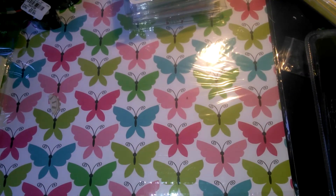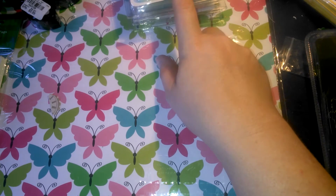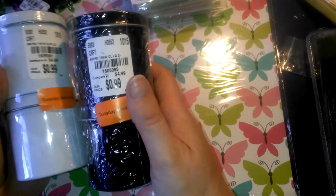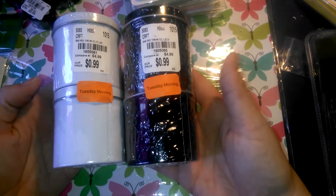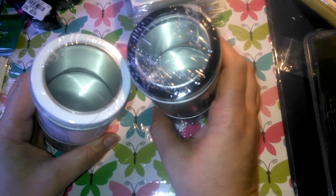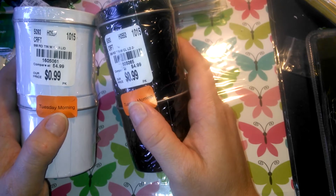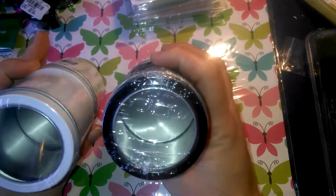Actually, it was less than that because the yellow tag meant 60% off this week. And then I picked up these two packs of containers. I think yellow meant 40% and the other meant 60% — I could have it backwards — but anyways, I didn't pay much for these.